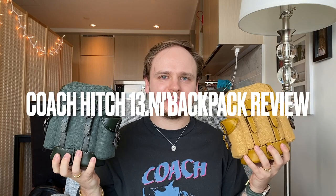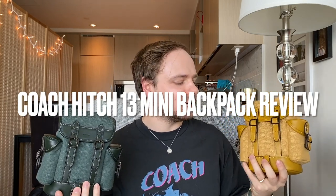Today we will be talking about the Coach Hitch backpacks in the 13 size — I believe that's what they're called, it's their mini size — and I have them both in the Coach signature jacquard print. These models are not currently available on the website because they were seasonal releases, but the style still exists in their signature canvas as well as in a really nice brown leather. This is a general review of the size, the style, and what I think of Coach's jacquard.